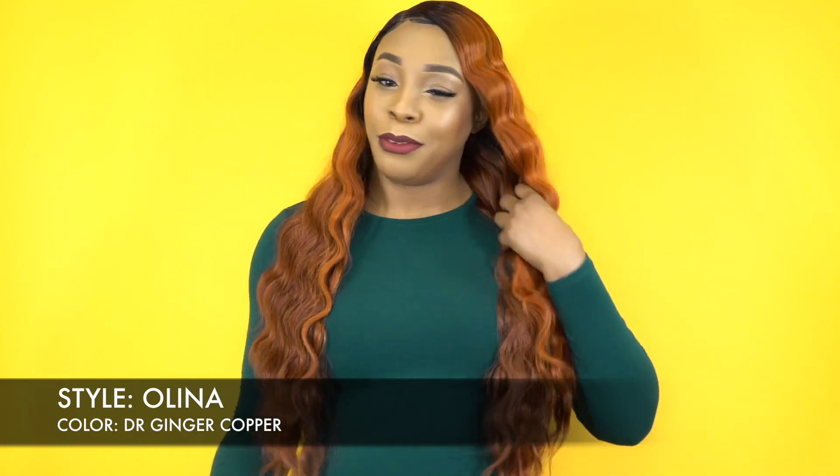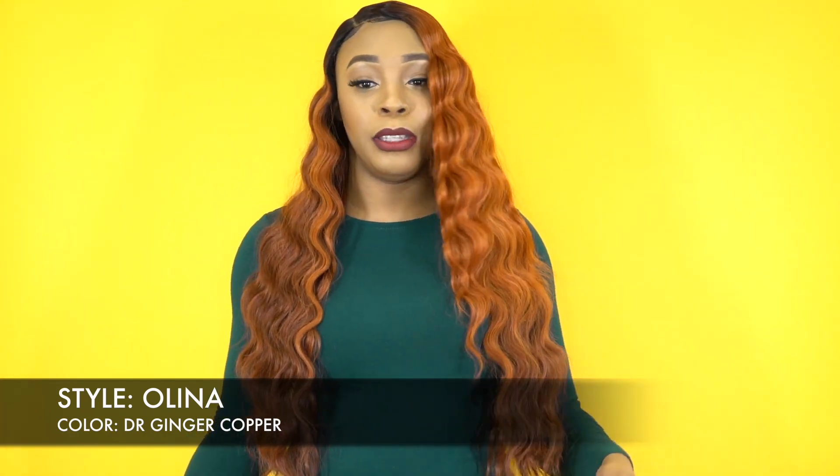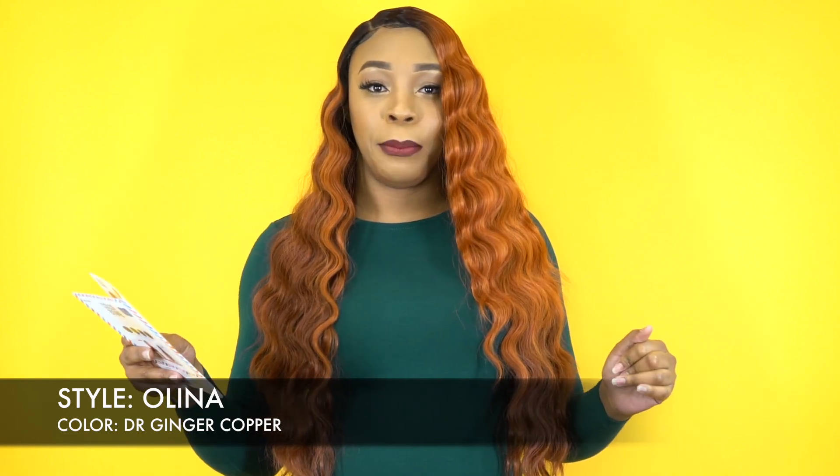So if you're feeling the festive season, you're feeling the fall season, you can definitely get into it. Now this one here, like I said, it's a DR Ginger Copper.